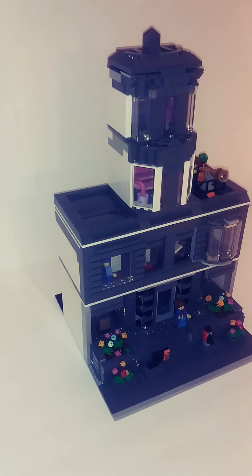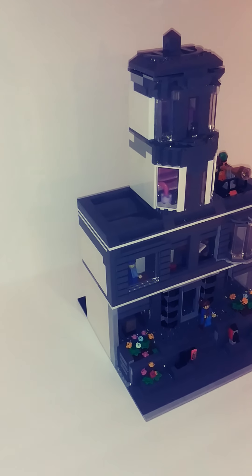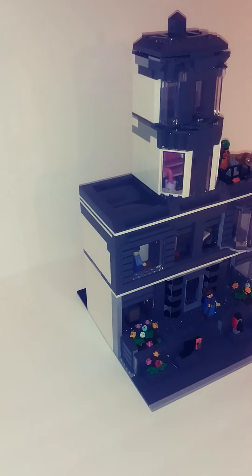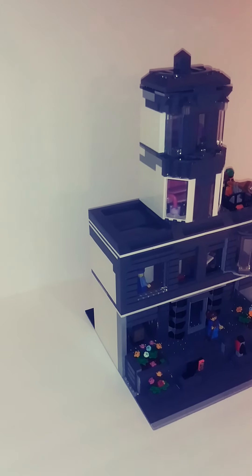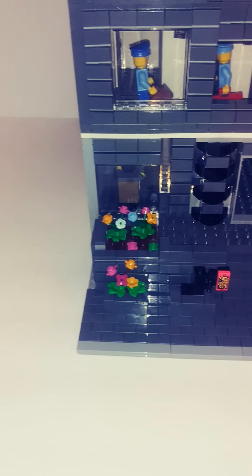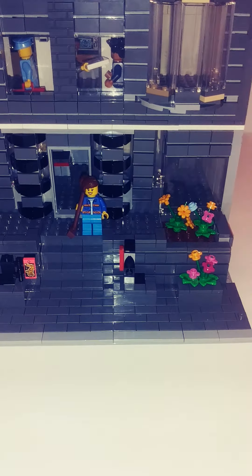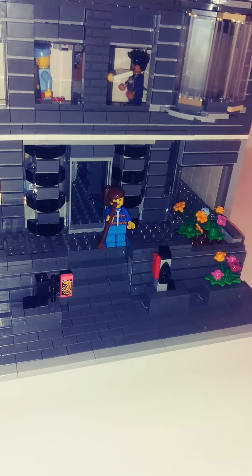I'm still short a couple bricks — you might see a couple spots that look a little odd. But it's on a 32x32 base plate, about 38-39 bricks tall. I'll show you the sidewalk down here, the stairs. Sorry about the lighting, it's kind of weird. A little mailbox there.